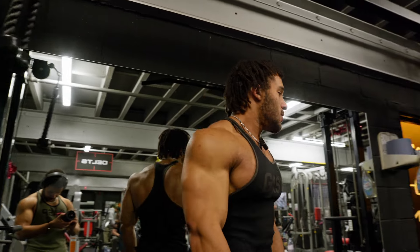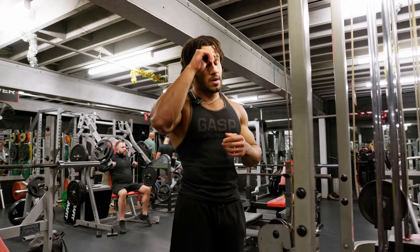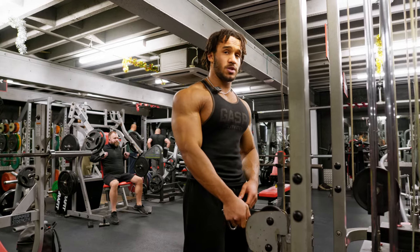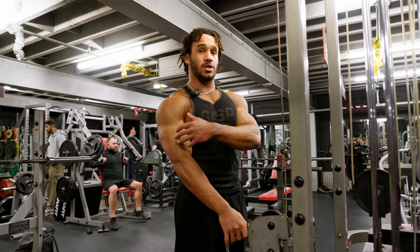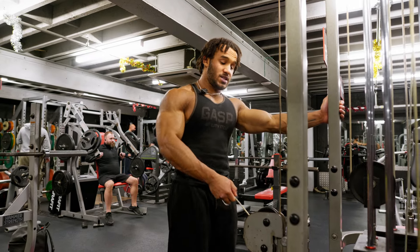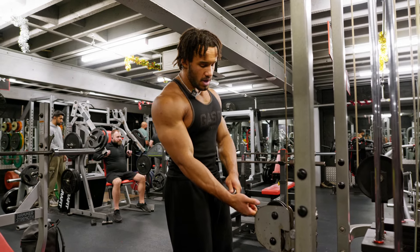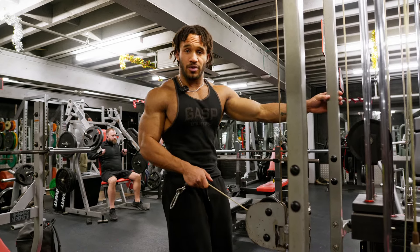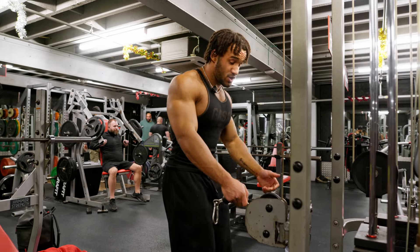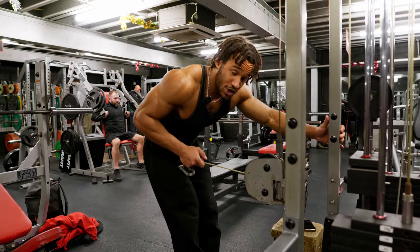While Leon went to another bicep movement, I've decided to go to another tricep movement, because triceps are my lagging muscle in front shots. My last exercise will be a kickback; Leon's last exercise is going to be hammer curls with dumbbells. These are phenomenal if you're able to perform them right. Same thing — two sets, hard as possible, and we're nearly finished.